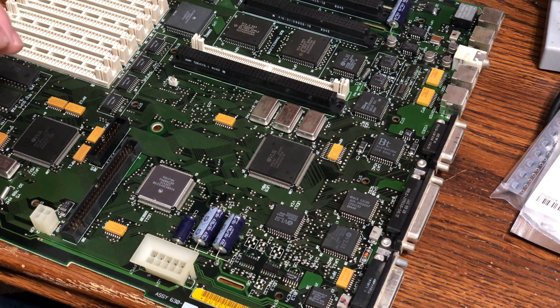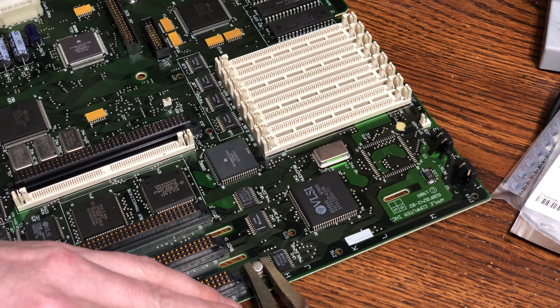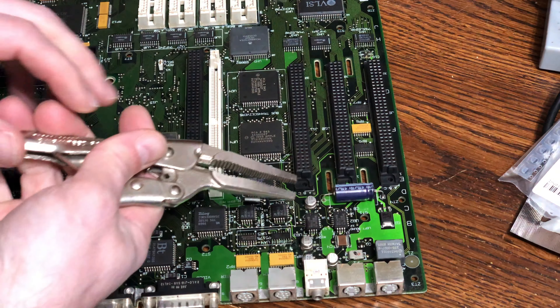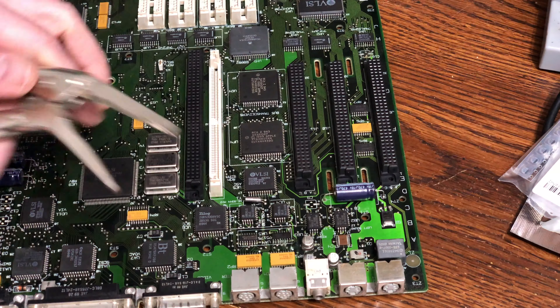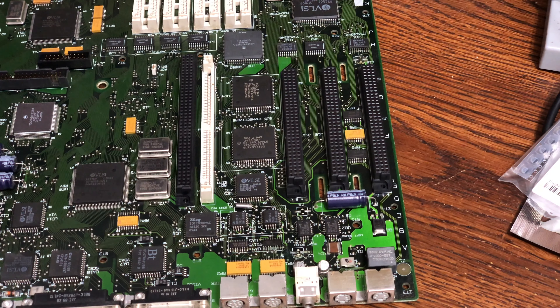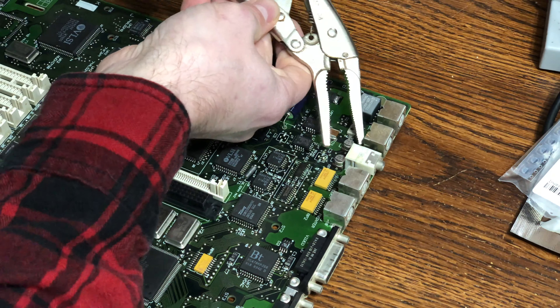There's a lot of corrosion under that one — I'm going to have to do a lot of cleaning there. These capacitors here are for the sound — these are always bad, and people who try to run this board without replacing these find that they don't have any sound until they replace them. They're not function-critical for the general computer itself, but they are very critical if you want to have sound. These are going to be hard to get to as well — tight spaces down here.